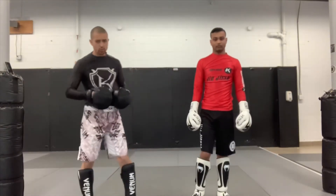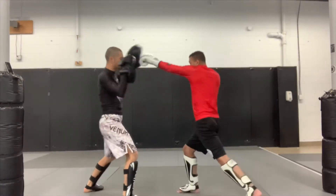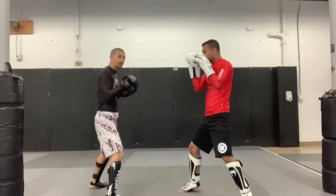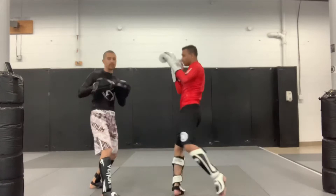Our first combo this week: starting in our stance, we're going to throw the one-two. Partner fires back, we throw that low deep kick. We check it right away, then come off that shield and sword concept with the two, and finish with the kill shot up high.